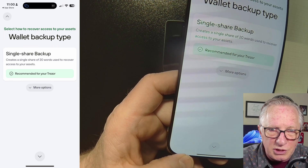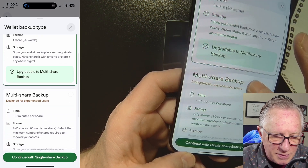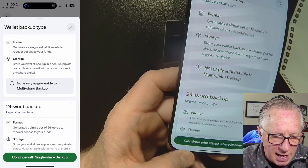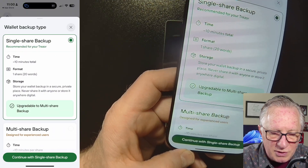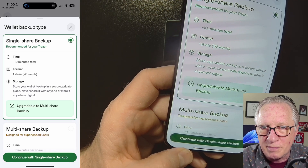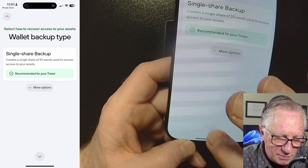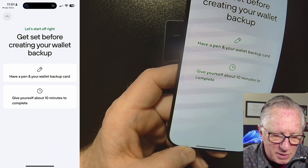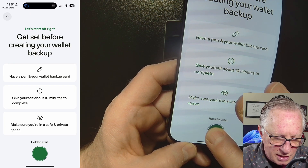I'm going to use single share backup. You'll see there are other types of backups — multi-share, and legacy options including 12 and 24-word backup. But today I'm just going to stick with single share backup, the 20-word backup based on the SLIP39 protocol. Hit Continue, and get your pen and paper ready.